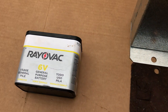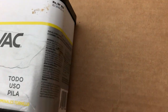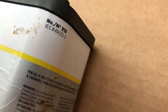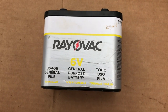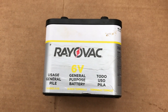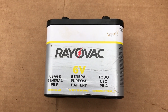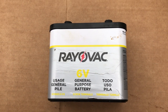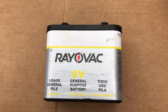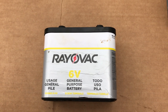The battery that I have been using for testing is a Rayovac 6-volt battery, part number 918. This battery is available on Amazon for approximately $18. It has served very well through my initial testing and starting of my tractor, and hopefully will be a suitable replacement since the EverReady Hotshot Battery is no longer being produced.